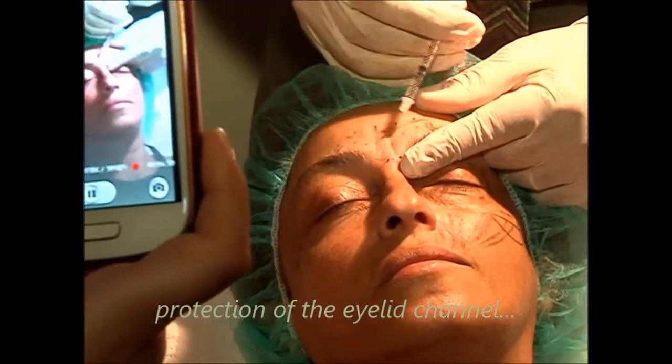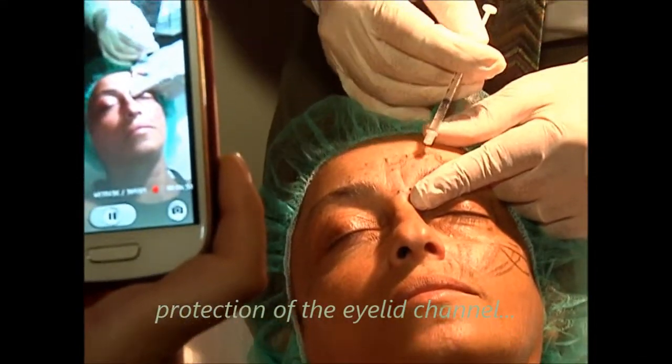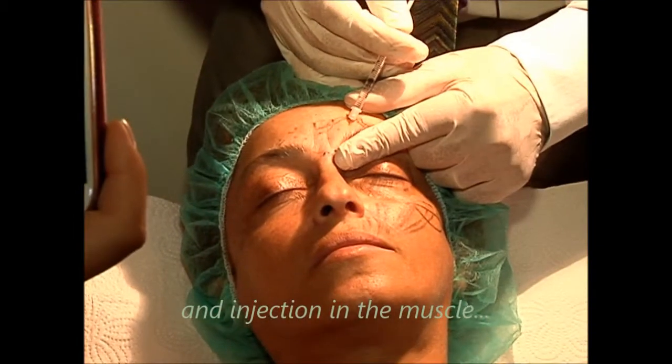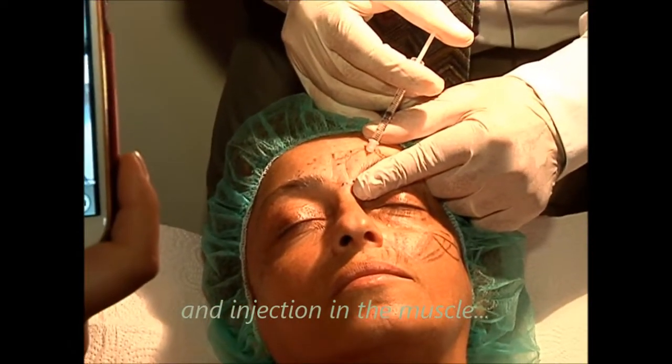I put my finger here. One, two. So one, a little bit, okay, 0.02.